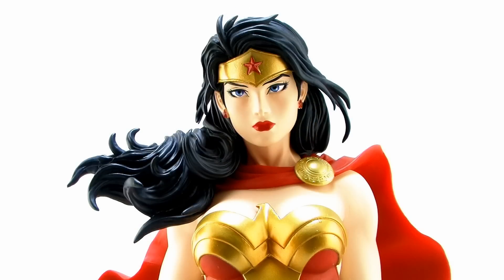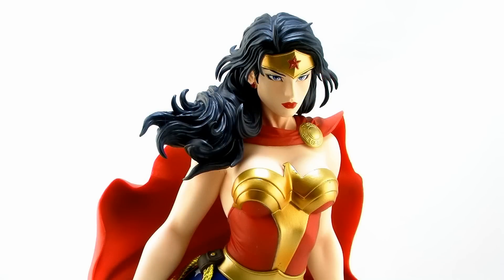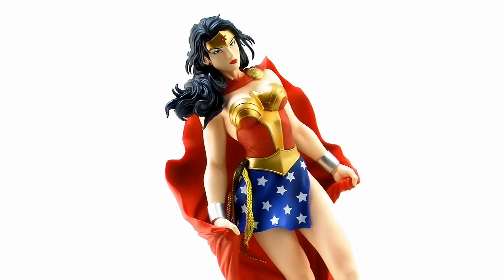Another fantastic detail on this piece is the way the hair is sculpted. I'm always blown away by how realistic and natural looking Kotobukiya is able to make the hair, especially on these female characters, and Wonder Woman's hair just looks perfect. You've got these great little strands of hair sprouting out from the front of the tiara, but all of it is billowing out to the side as if it's naturally flowing in the wind. It really tops off the overall look and beauty of this statue.